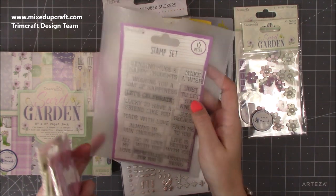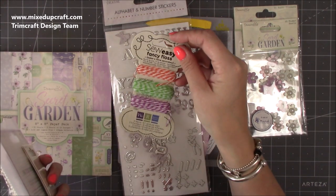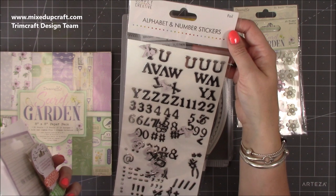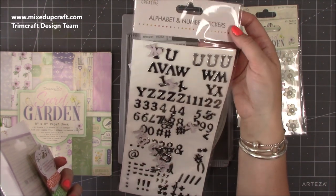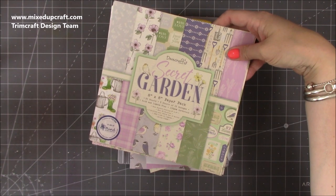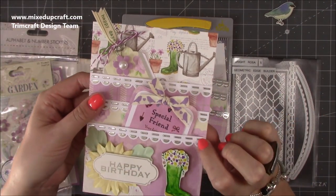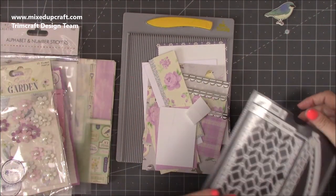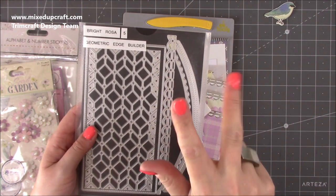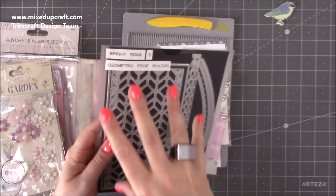That's the stamp set which I know tons of you have — it's really handy and very cheap, so all the links will be below. There are some lovely heavy metal charms, and I've got this We Are Memory Keepers baker's twine in purple. These are the Simply Creative alphabet and number stickers — they do fall off but are easy to work with. That's the full collection and the eight-by-eight paper pack I'm using today. I've also got this lovely trim for the top of each pocket — it's from the Bright Rosa Geometric Edge Builder. There are three sets of edge builders in the Bright Rosa collection and I'll be doing a tutorial on all of them.